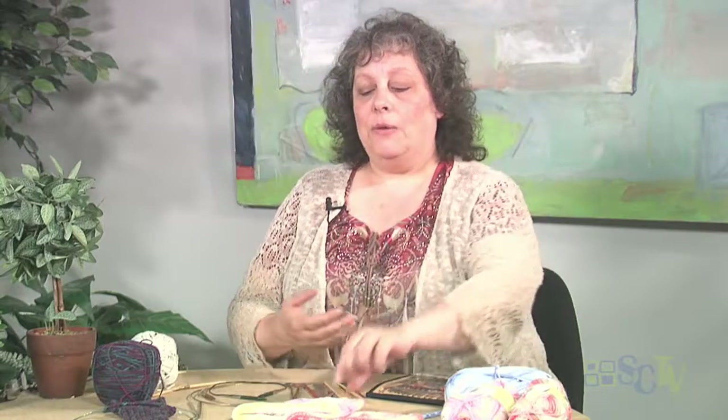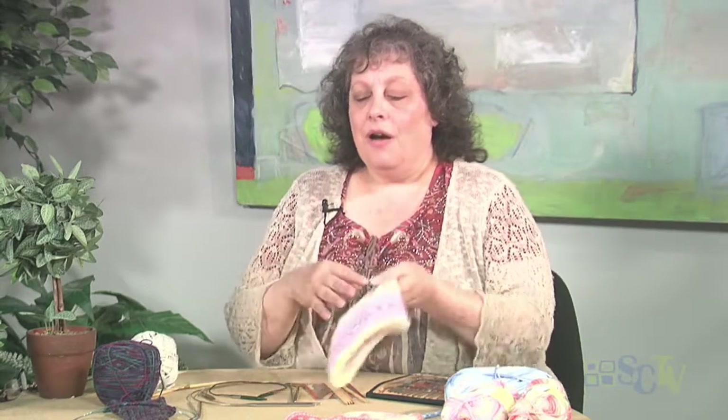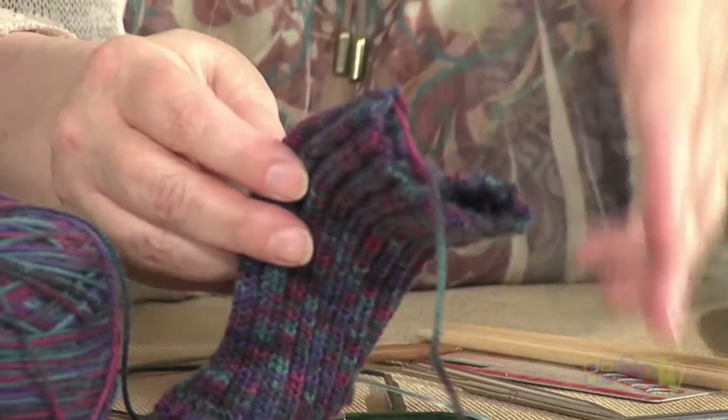Today I'm going to take out some of that mystery of knitting in the round. Some of the benefits of knitting in the round are, like with a hat like this, there's no seams. And no seams, to me, is more comfortable. You don't have any of that little extra bulk. With socks, like right here, no seams. I can't think of anything more uncomfortable than having a seam going down the back of my leg or against my ankle.